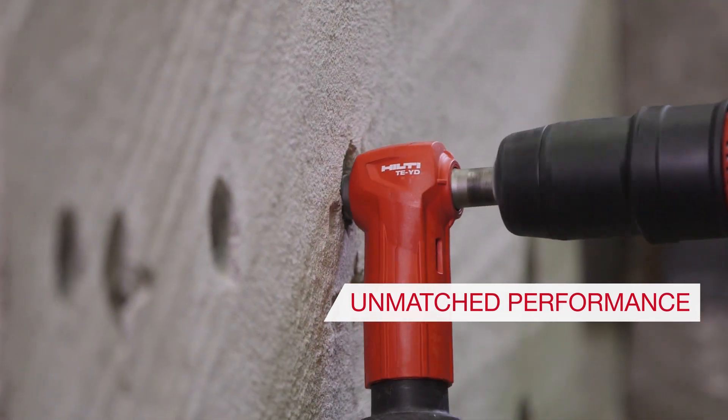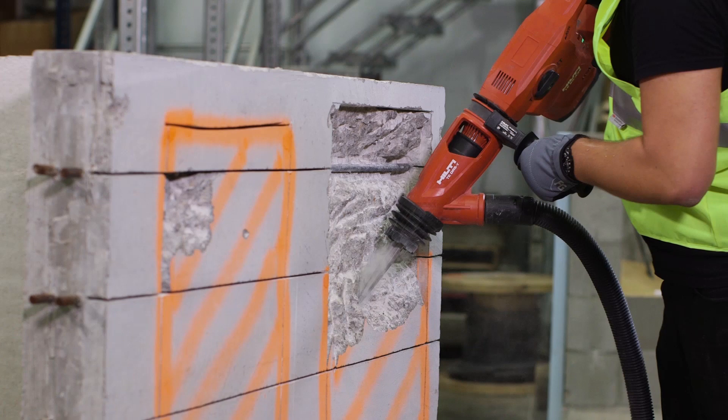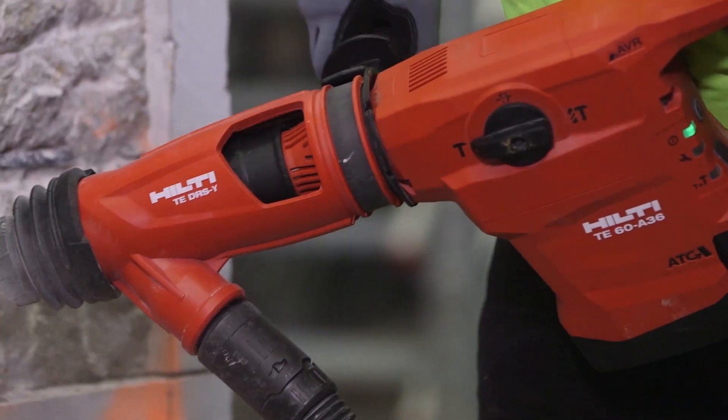It delivers up to twice the work per charge versus other tools on the market, allowing you to be even more productive in the toughest drilling applications. The TE60A36 is a highly versatile tool and